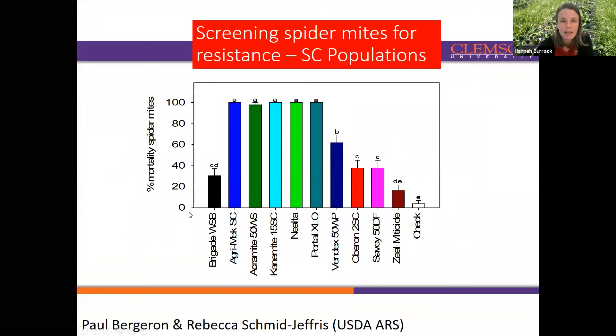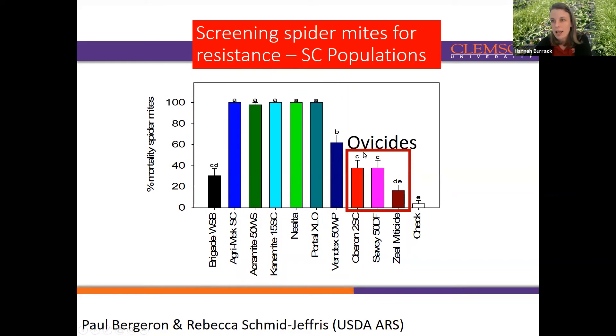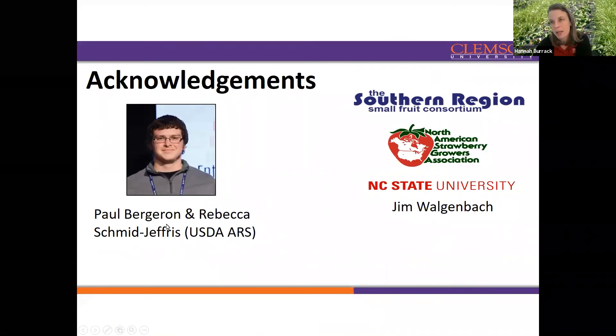Rebecca did similar experiments in South Carolina with similar results. Looking at mortality of mites for the adulticide materials, you would expect high mortality, and that is what we saw. We again don't see high mortality with Brigade, which remains a material we would not recommend. For ovicidal materials that target eggs, we don't see high adult mortality, but that's not what we would expect — instead, we see lower egg hatch. This work was headed by Paul Bergeron, Rebecca's master's student, as well as Rebecca Schmidt-Jeffress, who was at Clemson University in South Carolina and is now with USDA ARS in Washington.